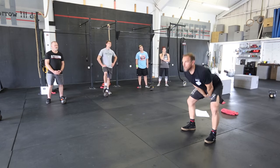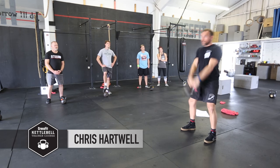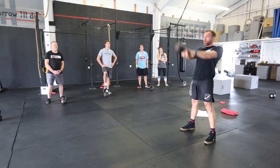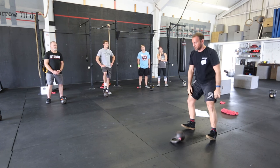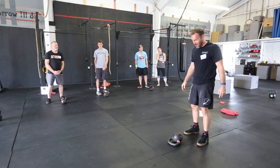All right, power swing. Woo! Okay. Turn it on, brother. Turn it on. All right. That was a power swing, right?